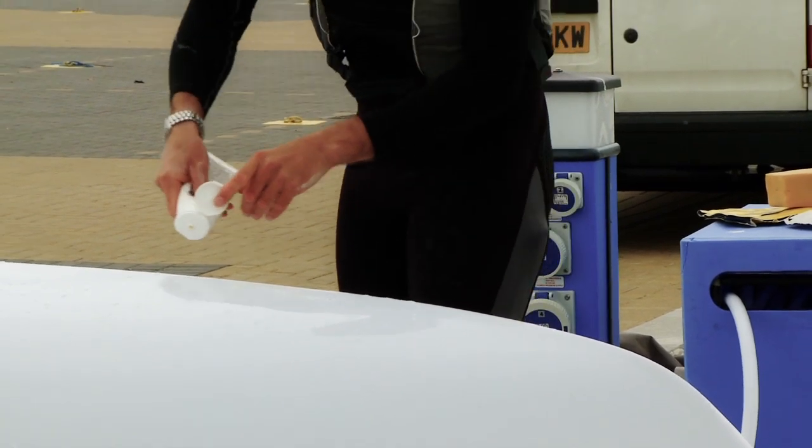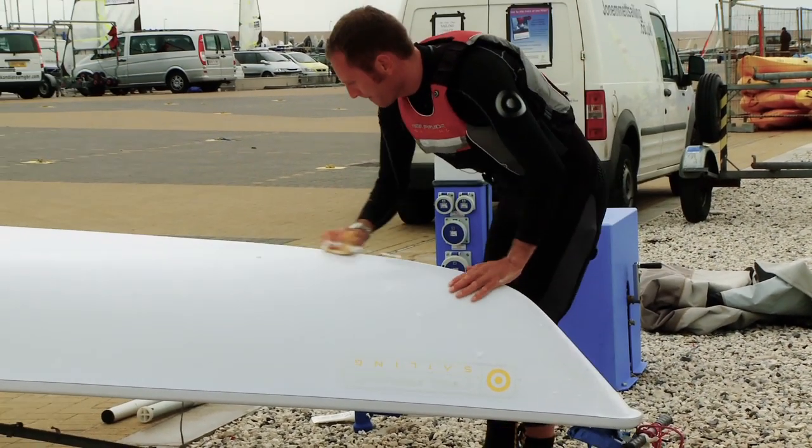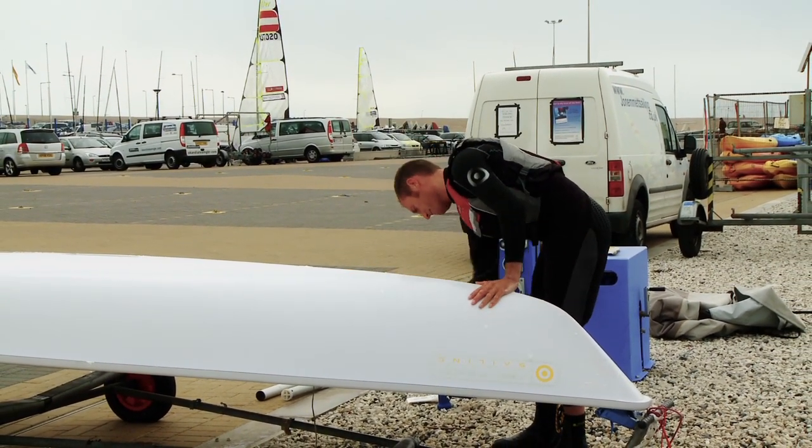Finally, thoroughly wash the boat to remove any dirt from the water. You can also thoroughly check the boat to see if there's any damage that is going to need repairing. Thank you for watching, and there's plenty more top tips in my book Be Your Own Sailing Coach and all the other books from Wiley Nautical.